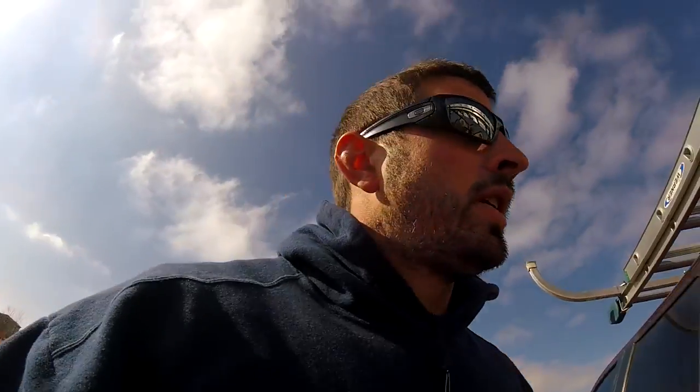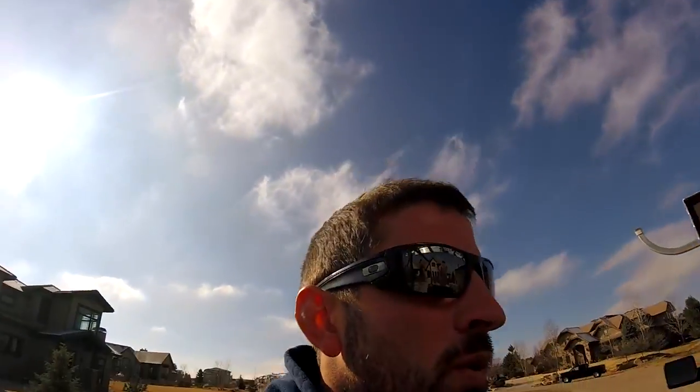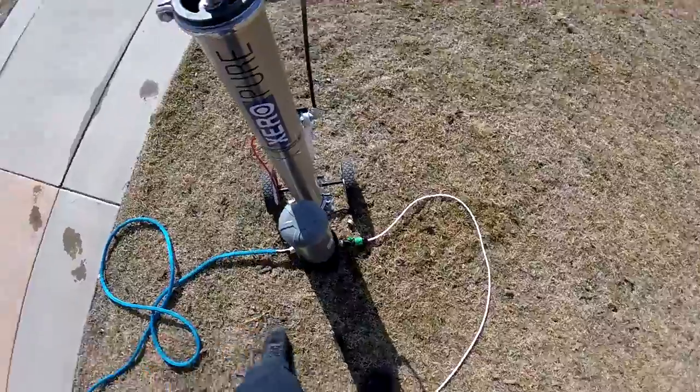Hey YouTube, so today we're at a house here on Friday. We are going to look at some water-fed pole techniques. Got asked a couple times just to show what I do, and hopefully this can be related to commercial accounts as well. Let's take a look.